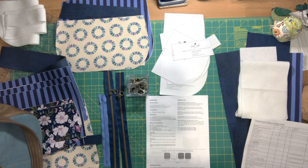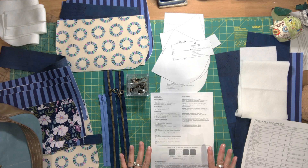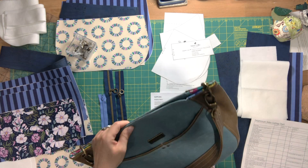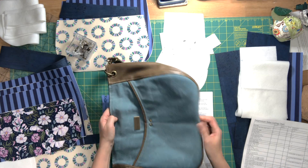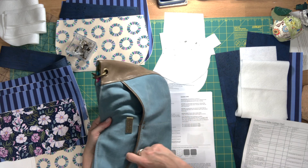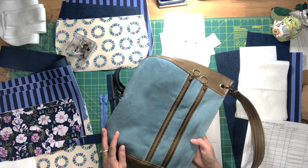Hi everyone, this is Celine from Blue Calla Patterns. In this video series we're making the Delphinium hobo bag. This bag comes in two sizes, a small size and a large size. I have the small size here to show you the pockets and features. It is a soft body bag — on one side of the exterior it has two large slip pockets with a bit of faux piping.